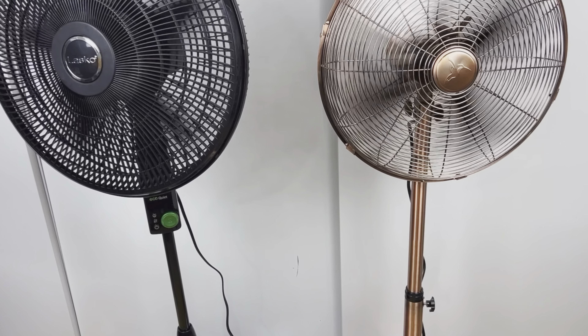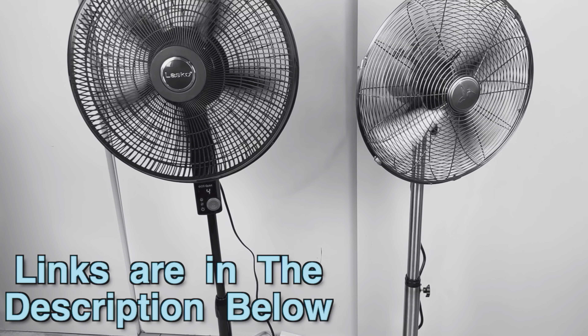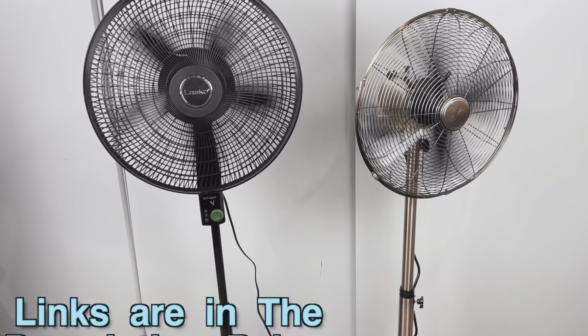If you want to check either of these two fans out, the links and the disclaimer are in the description down below.